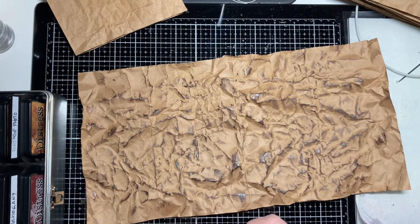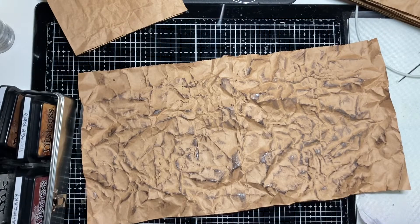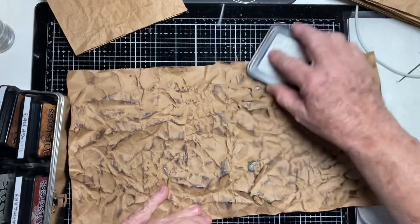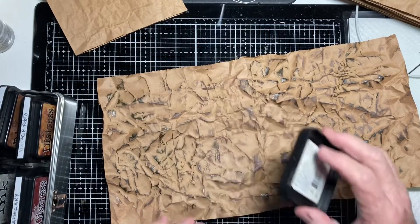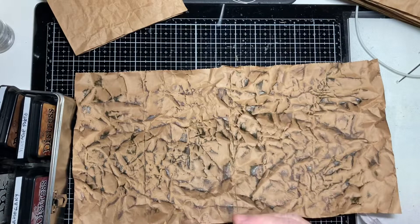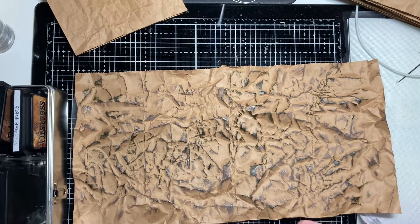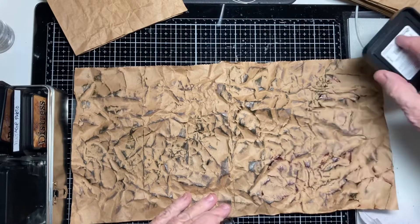When you see old stuff it's got lots of different colors in it, so I'm going to add some dark green — I'm not going to add it all over. And let's try some of this Mahogany. This is where I get to use the colors I never really use.